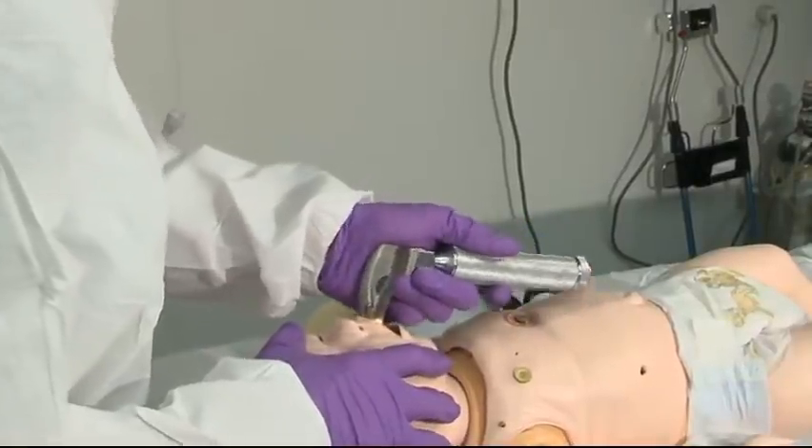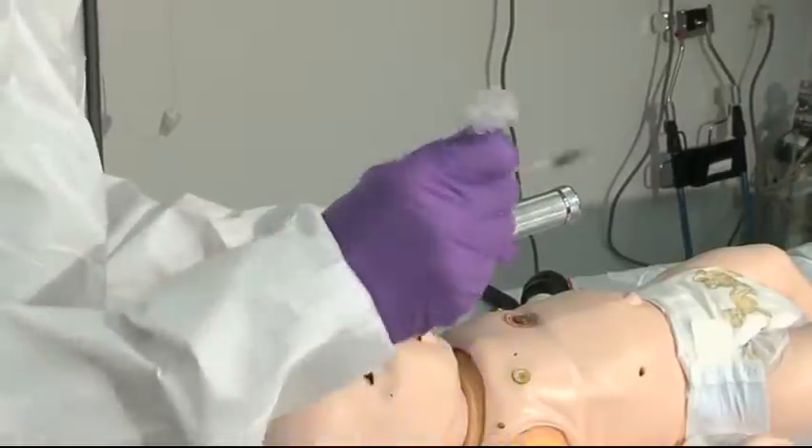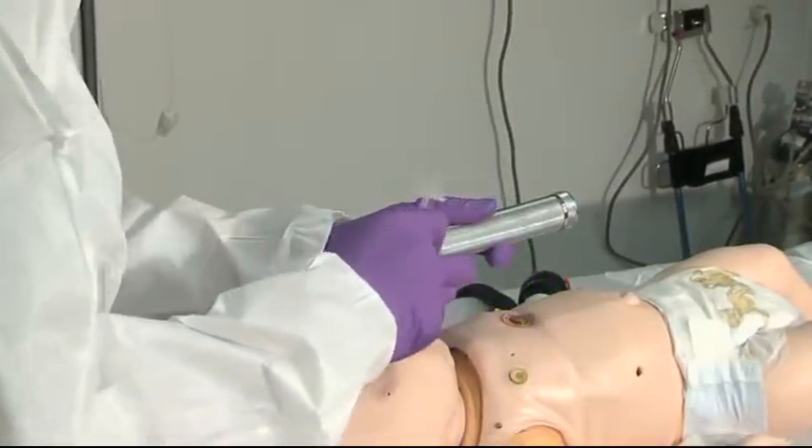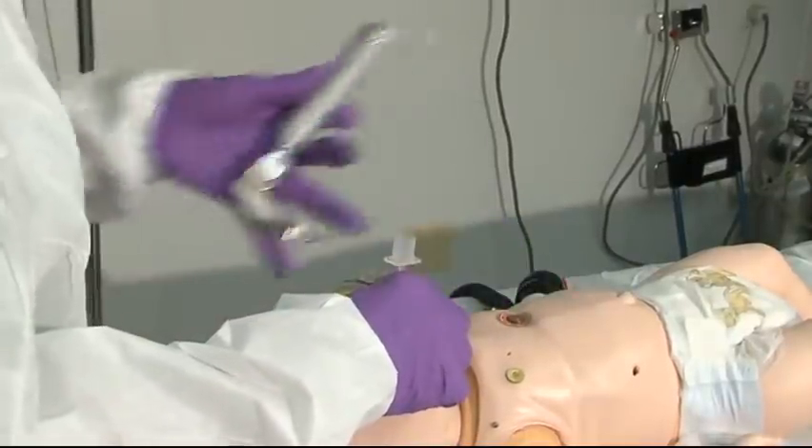Sweep the tongue from the right to the left. Visualizing the cords, using the uncuffed tube, watch the tip of your tube go right through the cords. A couple of centimeters past that.